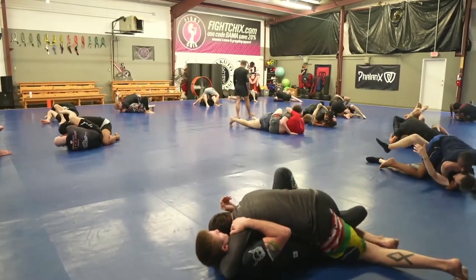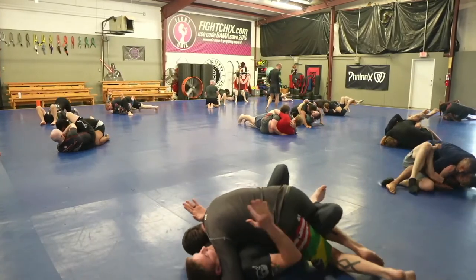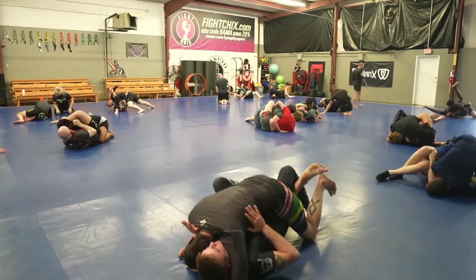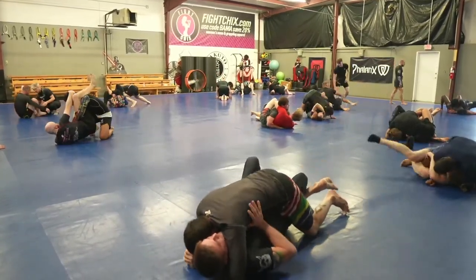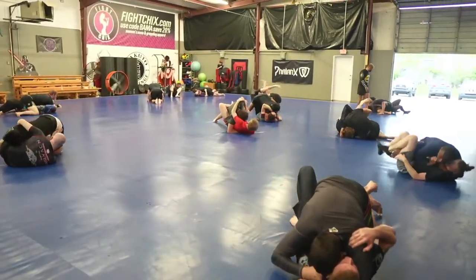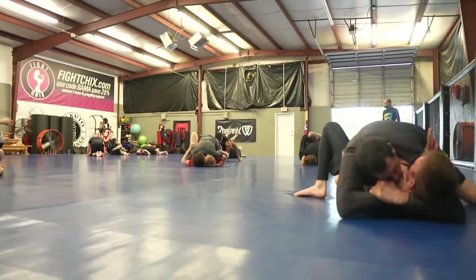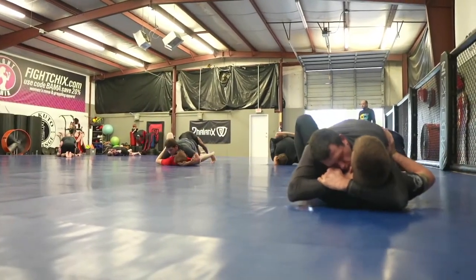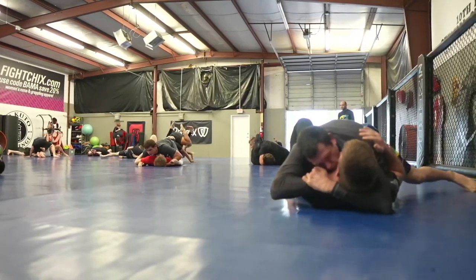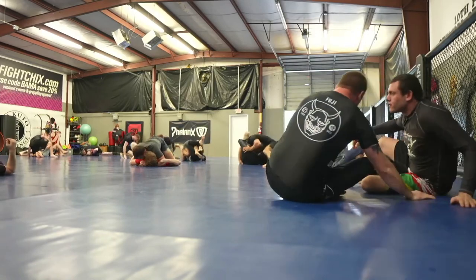Now we're looking at the mat room. We see South Dakota Chris on top of a visitor from Augusta, Georgia — about five and a half hours away. We see Chris going for the patented punch choke. Look how Chris is positioning right there — and he gets the tap. That was a really beautiful display of the punch choke.